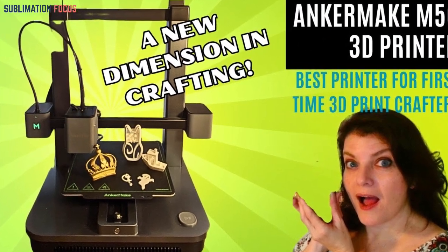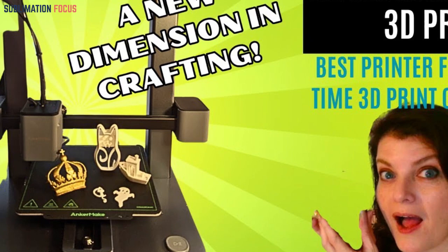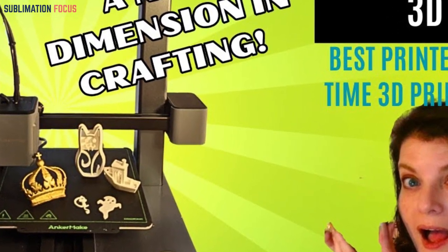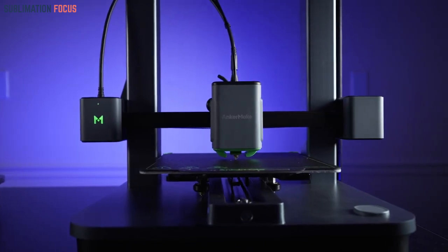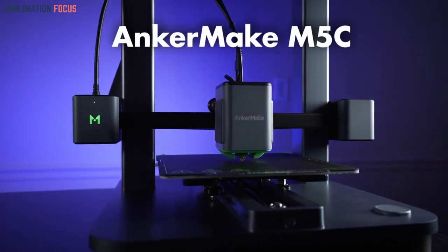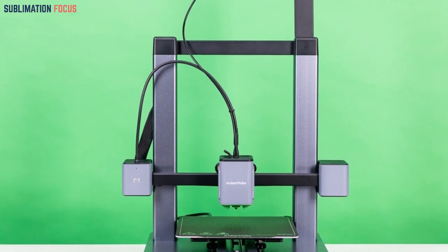The Anker Make M5C is an exceptional 3D printer that empowers you to unleash your creativity with unmatched speed and precision. In 2024, with Power Boost 2.0 technology and an ultra direct extruder, the M5C achieves printing speeds of up to 500 millimeters per second while maintaining an impressive precision of 0.1 millimeters, ensuring you can bring your ideas to life faster and more efficiently than ever before.